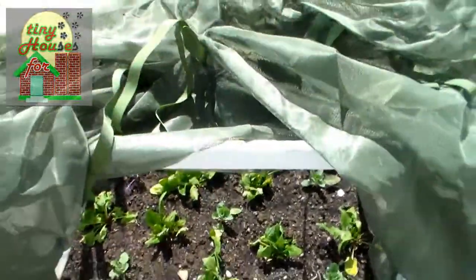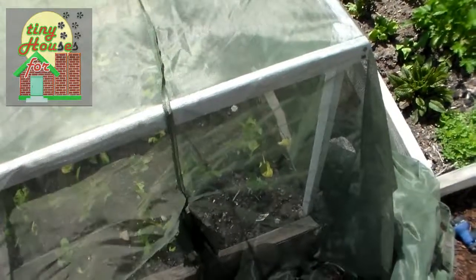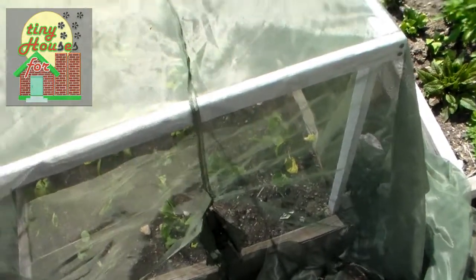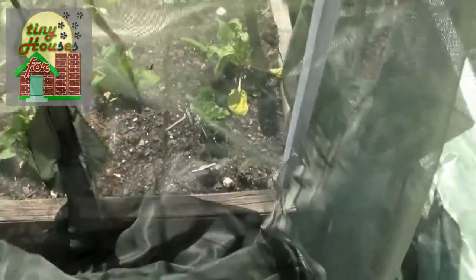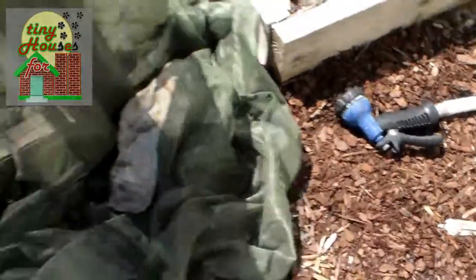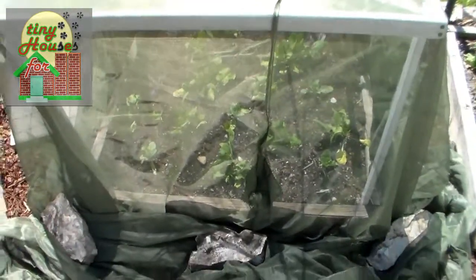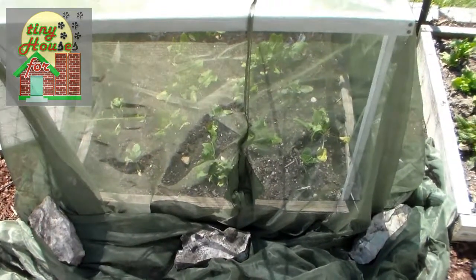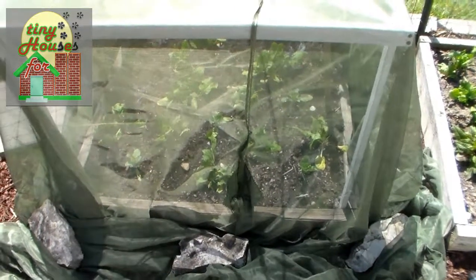What we have right there is a covering — simply a structure made out of one by twos, four one by twos and a few screws. We had to drill pilot holes to make that work because those things tend to split out real easily. This netting is just some leftover netting from an outdoor patio type structure that my wife picked up for free somewhere quite a while ago. It works real well.